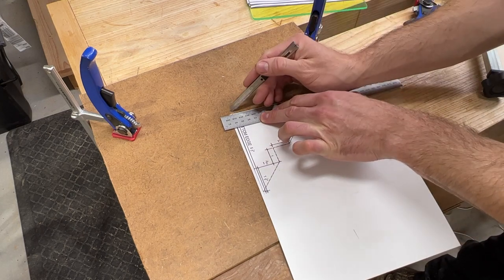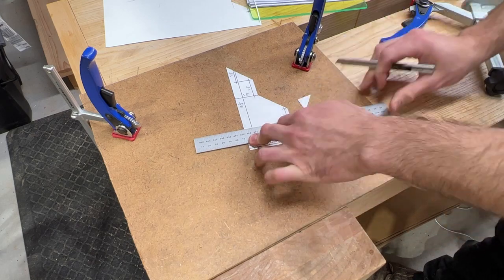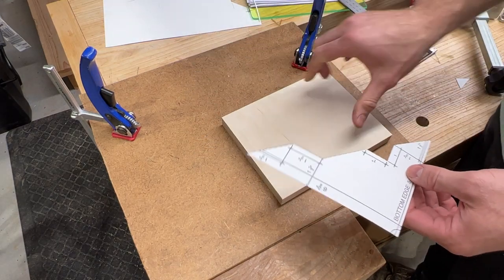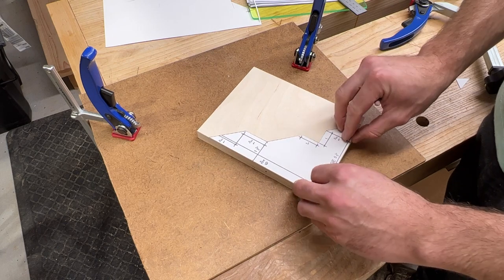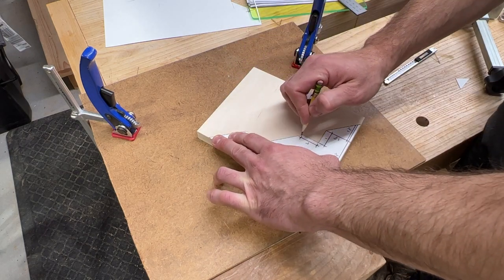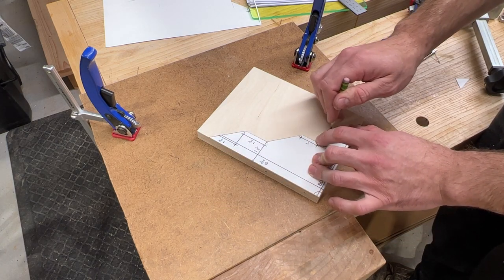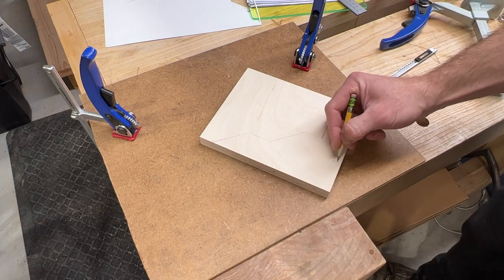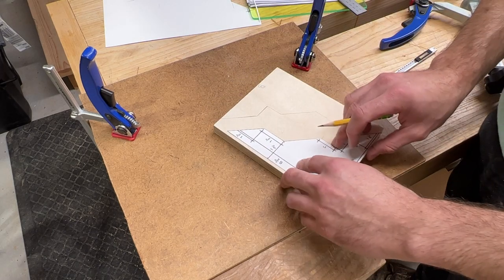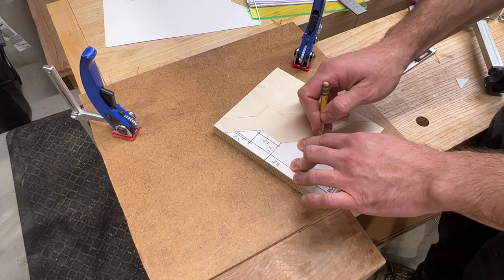First we trace our two vertical supports. It's critical for this piece to have perfectly square cuts, as this will hold a fence at exactly 90 degrees. Make a mark to indicate which edge of the support will be on the table surface and which on the vertical surface.